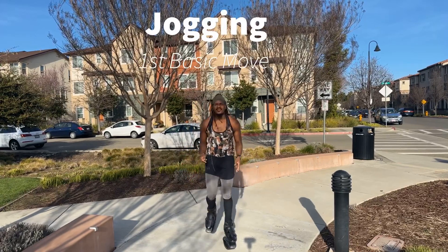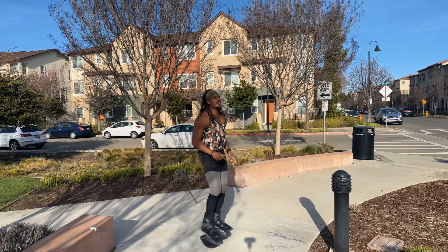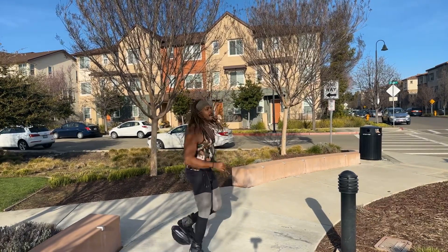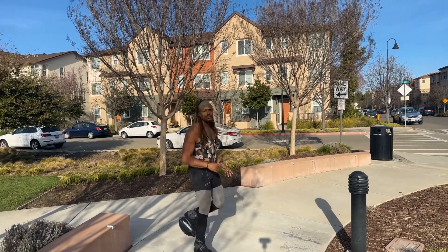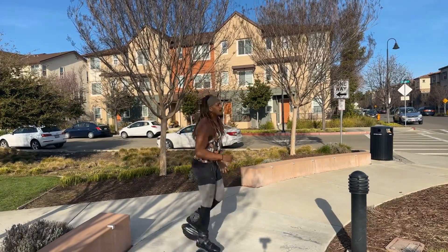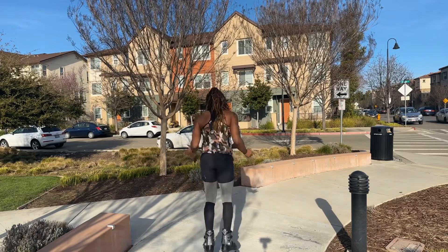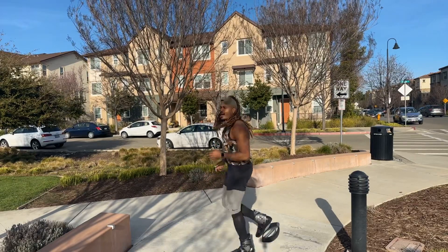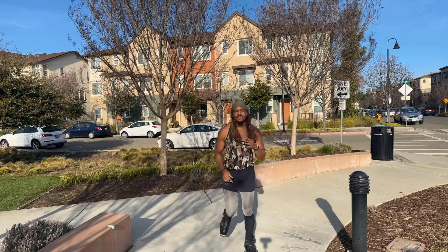Jogging is basically as simple as it sounds — just taking your right foot and your left foot and alternating. I'm going to turn to the left. You're going to get comfortable as you're jogging, because initially when you first put the boot on, you're scared that you're going to lose your balance and fall. Jogging helps prevent that. As you can see, I'm alternating between each leg and just jogging.